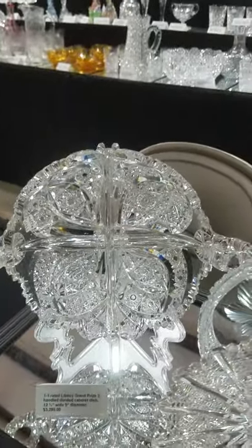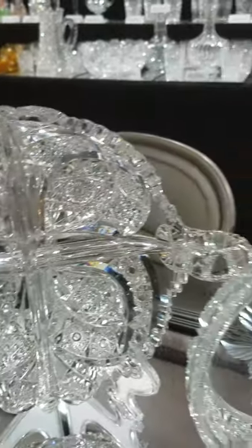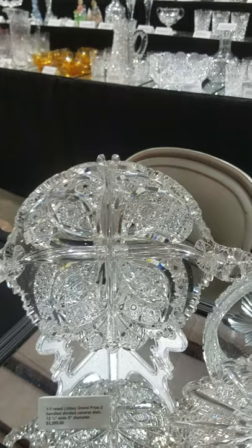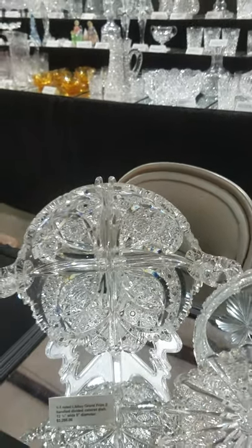As we continue with the suite of 1.1 patterns, here is another real rarity — a grand prize four-section two-handle cabaret bowl by Libbey. It is signed, deeply cut, one of Anderson's most unique designs — a stunning piece.